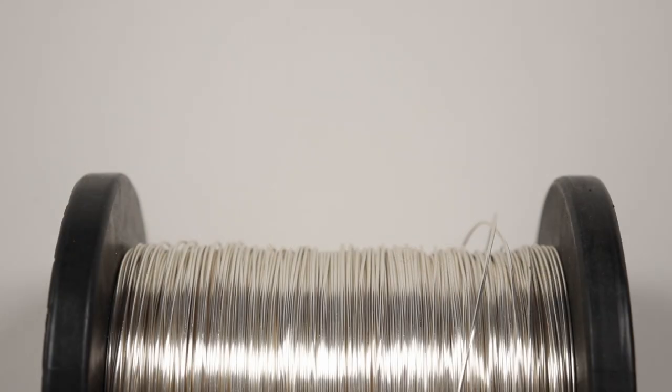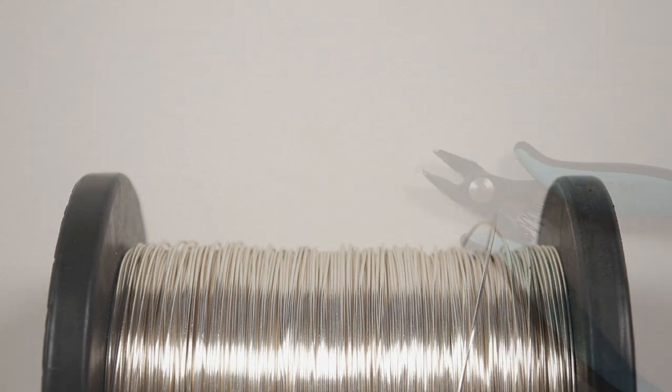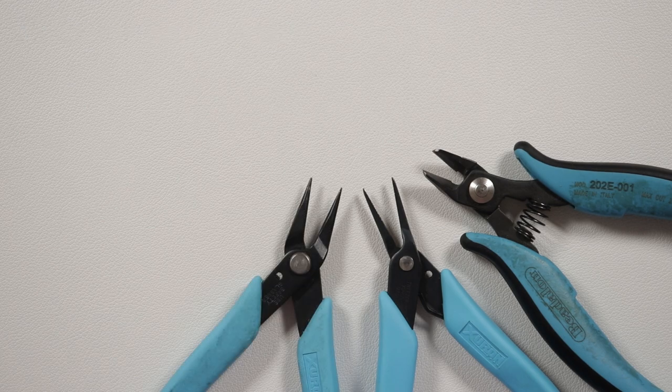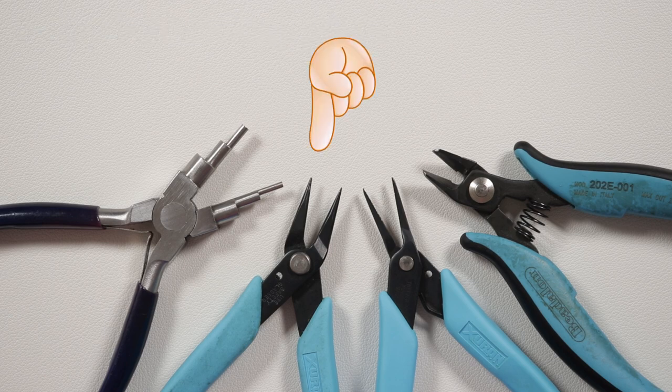These are the materials we're going to need. The wire I'm using is regular round wire and the gauge is 0.8 millimeter. We just need a few different pliers as well — flush cut pliers to cut the wire, tweezer nose or chain nose pliers to manipulate the wire, round nose pliers for small loops, and six-step bail making pliers for other loops and curves. Check the description box below for any useful links, then let's get started.